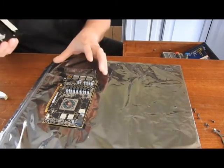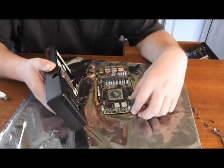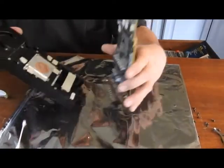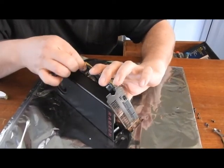Now we'll put it back together. We'll go with the fan first, because that's probably the hardest — and it's usually what I start with anyways. I'm going to flip it upside down just so I can kind of go straight in.